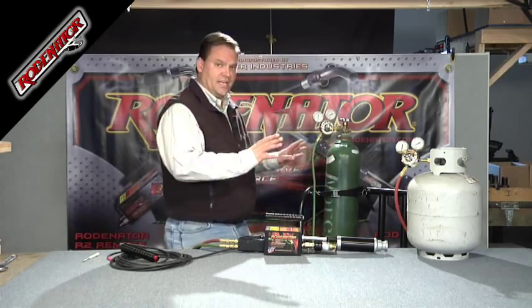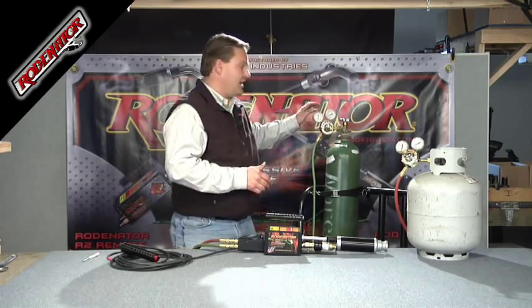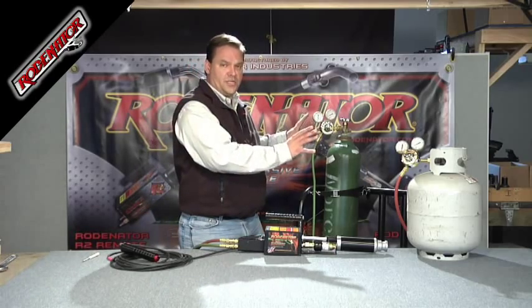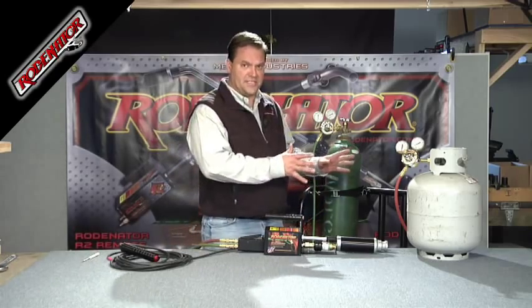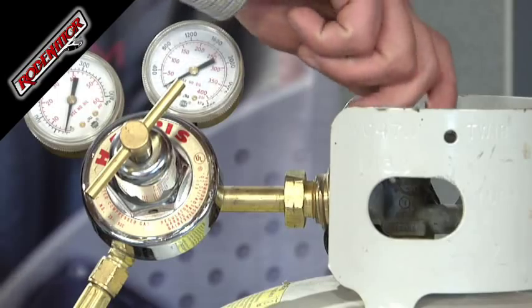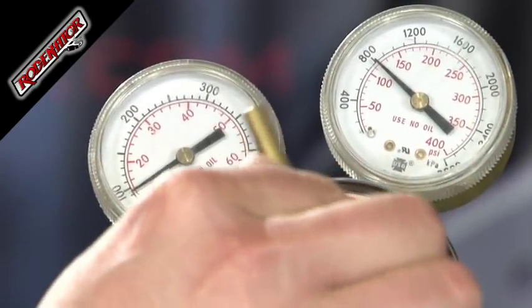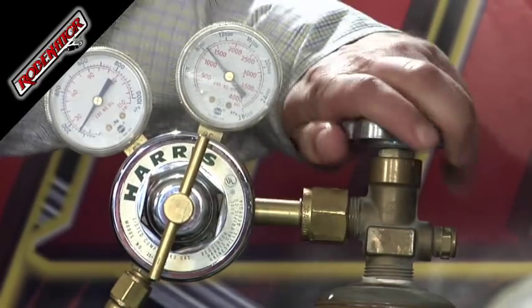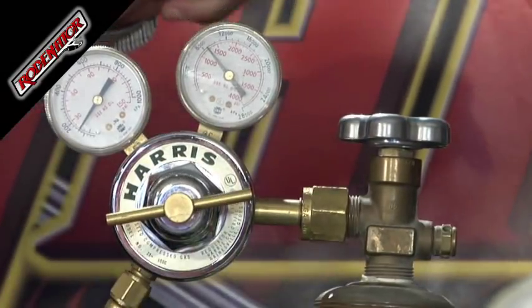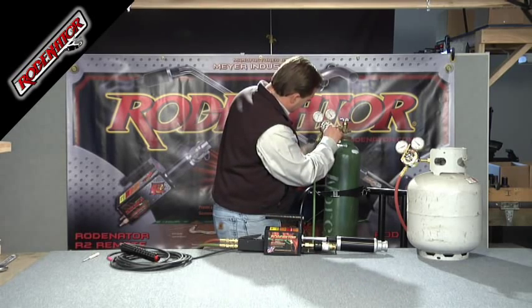Now we're going to set the regulators to the right amount of gas. Both regulators need to be consistent — if you have one set at 15 psi, you need your oxygen set at 15 psi as well. You want identical pressures off each regulator and then just control the fuel mix on the back of the gas flow handle. Back out the adjustment knob a little bit and slowly turn your fuel tank on, twisting clockwise up to about 15 psi (100 kPa). Do the same for the oxygen. One gauge shows how much is in the tank (volume) and the other shows your poundage — adjust to 15 psi, or 100 kPa.